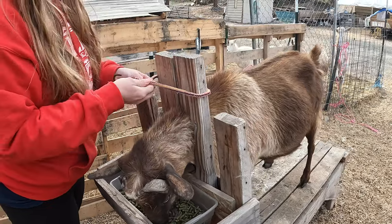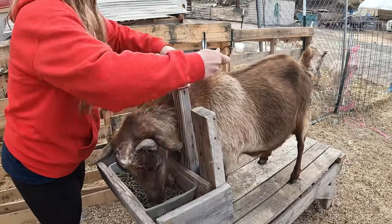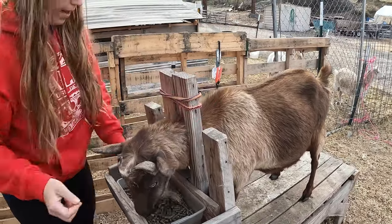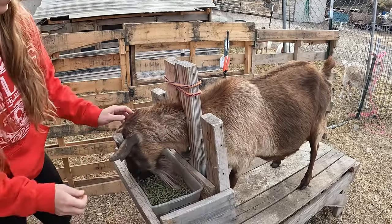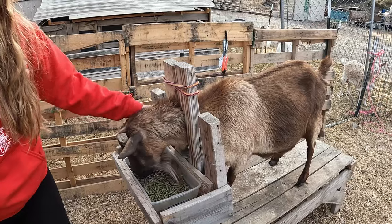We close their heads up here in the milking stand where they can munch on some alfalfa pellets, and this lets them stay still so that we can milk them out.